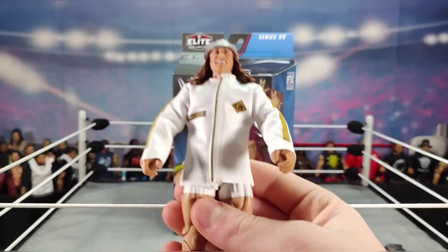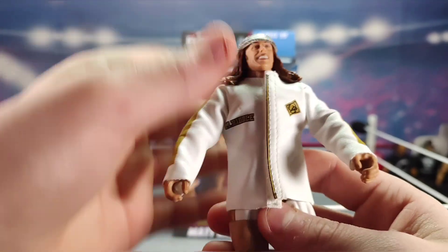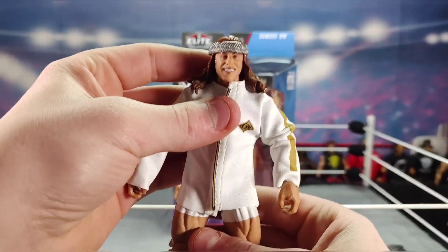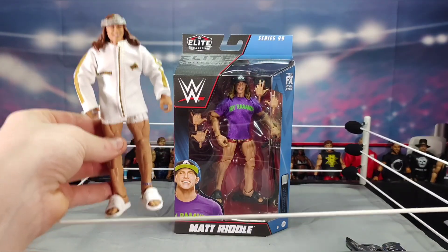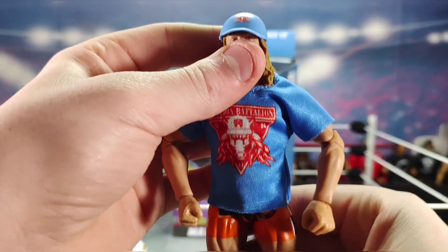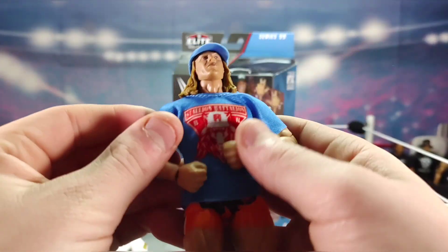The Elite Series 78 Riddle came in all white gear. It's only single-jointed elbows and didn't come with all the interchangeable hands, which is disappointing. But I have the first ever Elite Matt Riddle. The second elite is Elite Series 88 — labeled just 'Riddle' — with the blue and orange attire and black sandals. I bought that one from Ringside Collectibles.